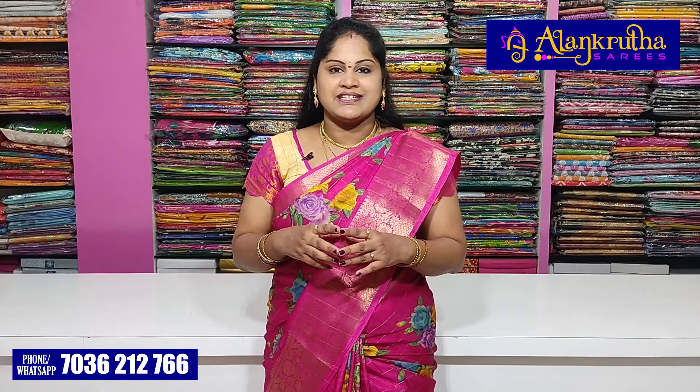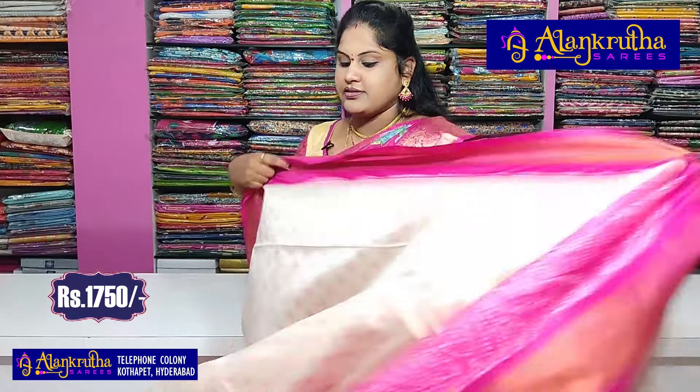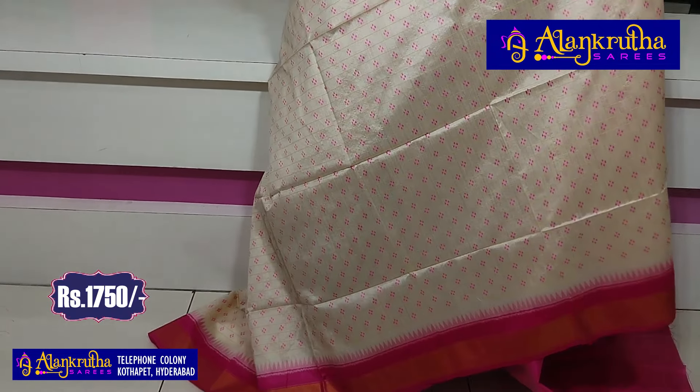I am going to purchase the best of my own. I will be getting the new stuff. I have the latest collection. This is a beautiful collection and I am very proud of my Kadi silk.